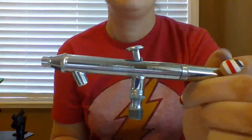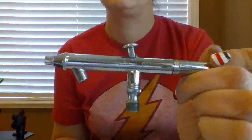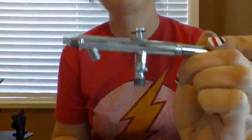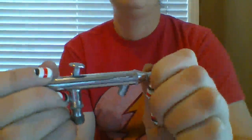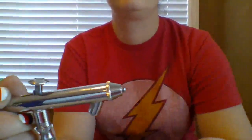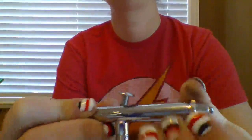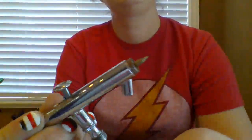This is the Neo BCN Dual Action Siphon Feed Airbrush by Iwata. I'm in love with this airbrush. I have been using it for about two months, almost every weekend. I do temporary tattoos at festivals, parties, and events, so I am breaking these down and putting them back together all the time.